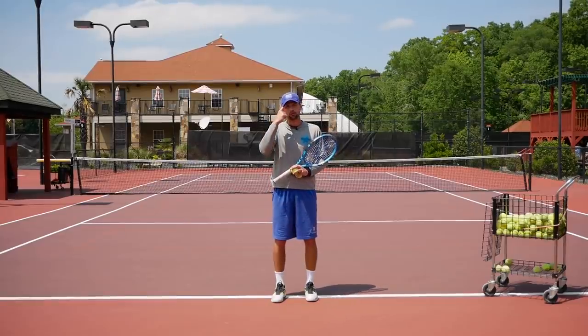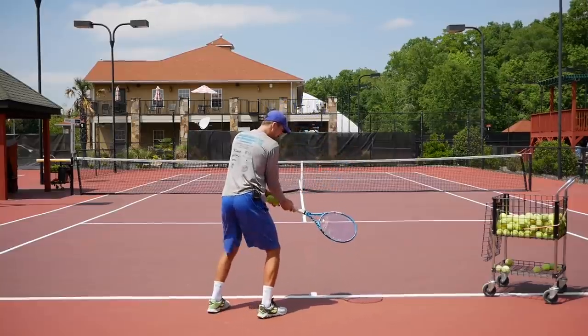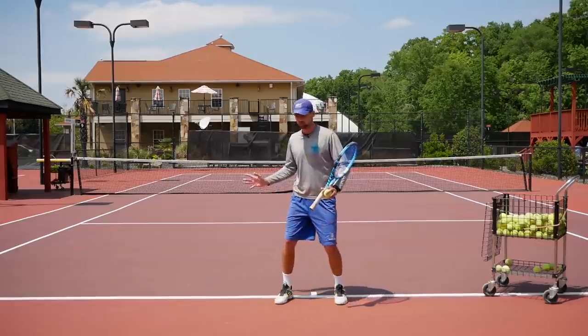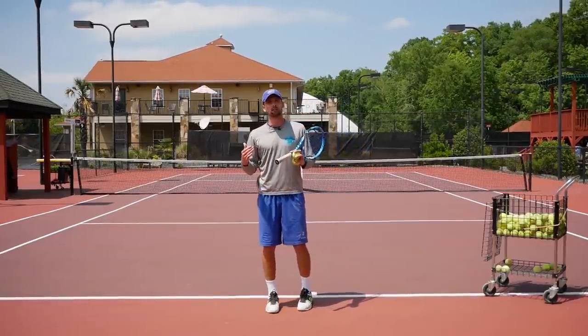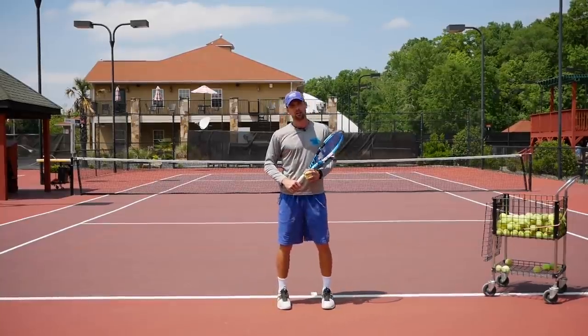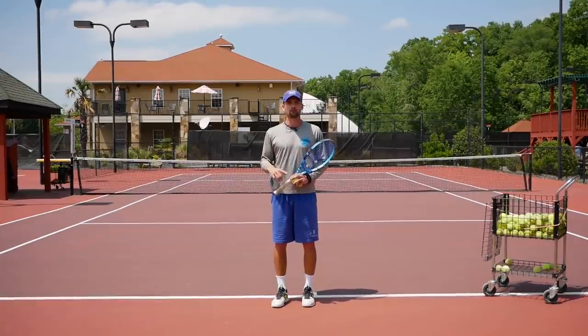A lot of people when they focus on the short backswing end up with the racket in front, completely open, not moving their feet enough, and just staying open to their opponent. Then they push the ball to the other side, and if they try to get power on their shots they muscle the ball and make a lot of mistakes, or they still can't get the ball past the service line.